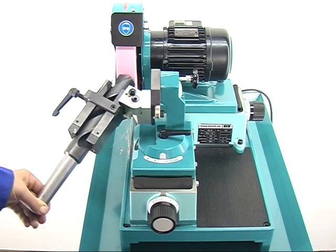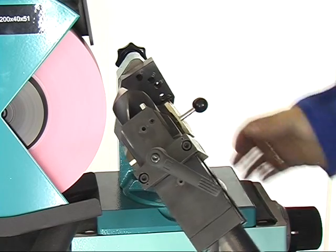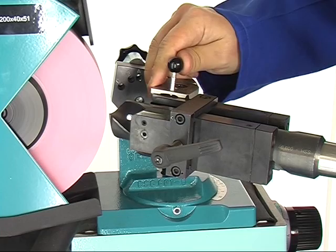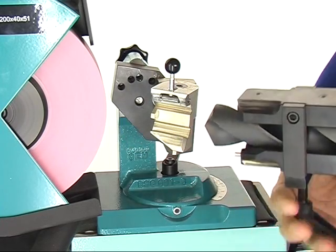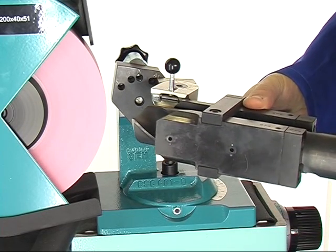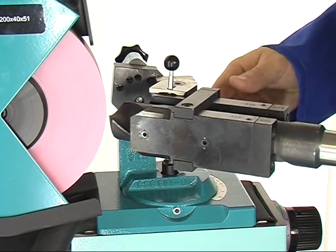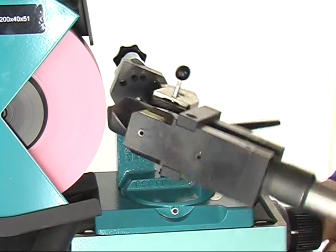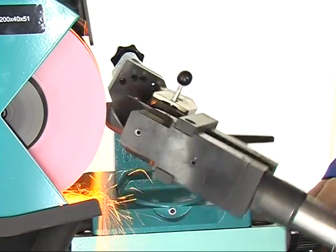Remember the reached scale position and move the feed back. For turning the prism, fasten the stub screw. Open the clamping lever and turn the prism by 180 degrees. Repeat the grinding process and follow the scale position that you kept in mind. The result: you get two symmetrically ground drill sides being geometrically exact.